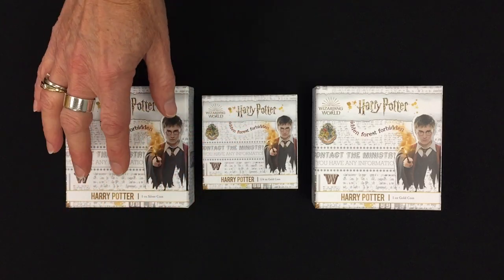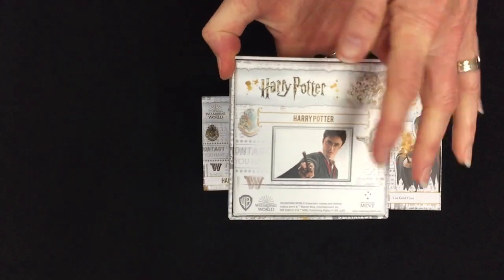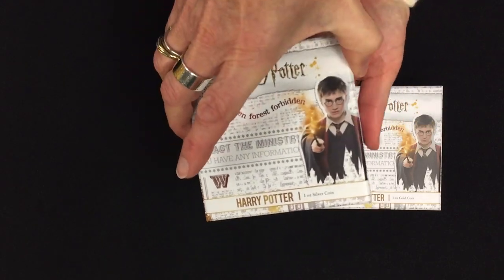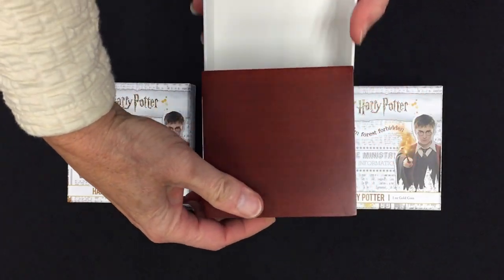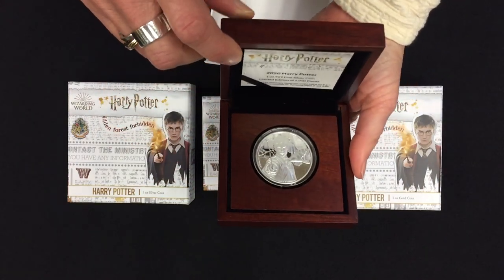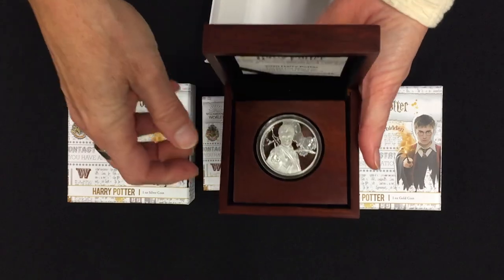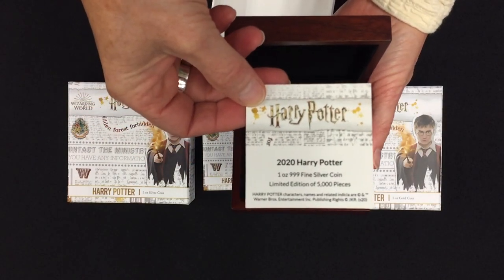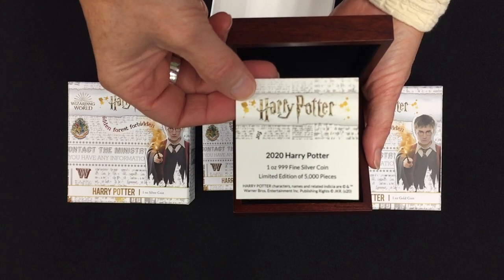The packaging is obviously Harry Potter themed, similar to the Albus Dumbledore that came before, and all of the coins have the picture of the character on the bottom. They come in these wooden boxes which are ideal for display. You just pop them open like that — they have a magnet in here so you can flick that up to display it really easily, and also the certificate of authenticity just slots in here.